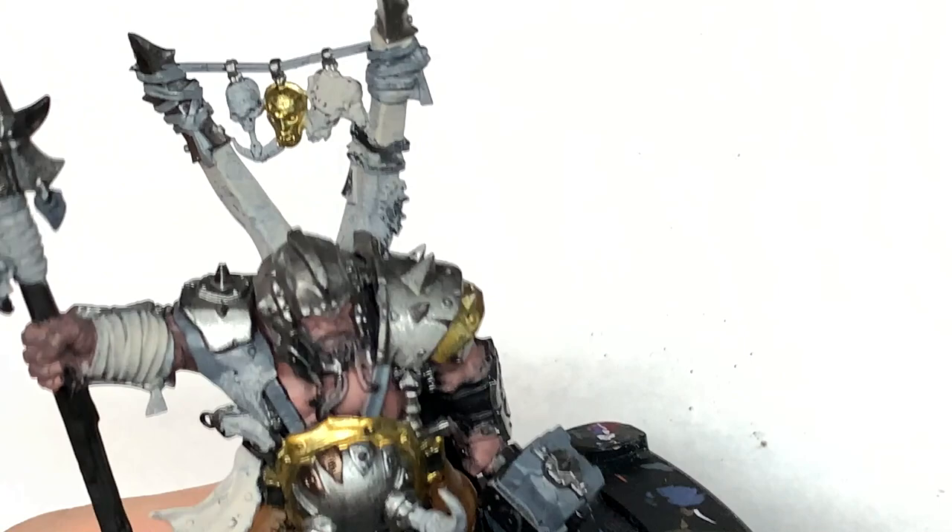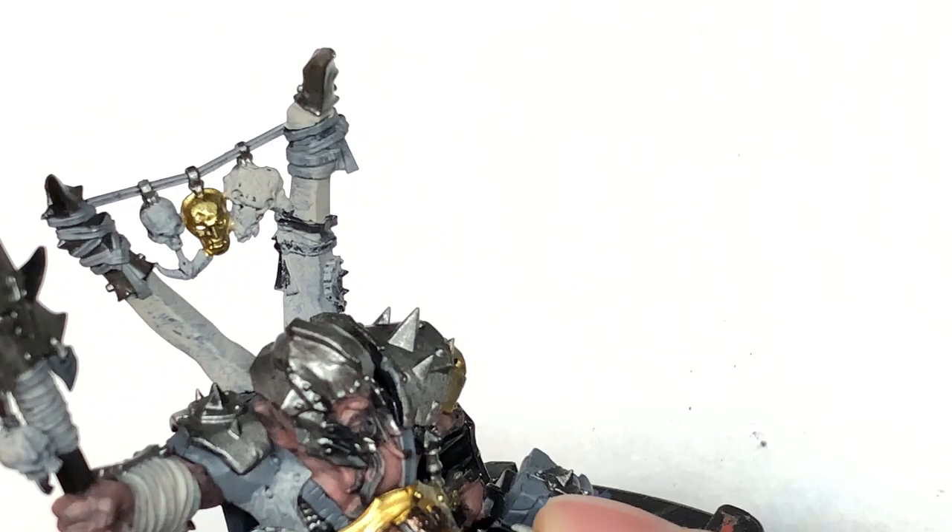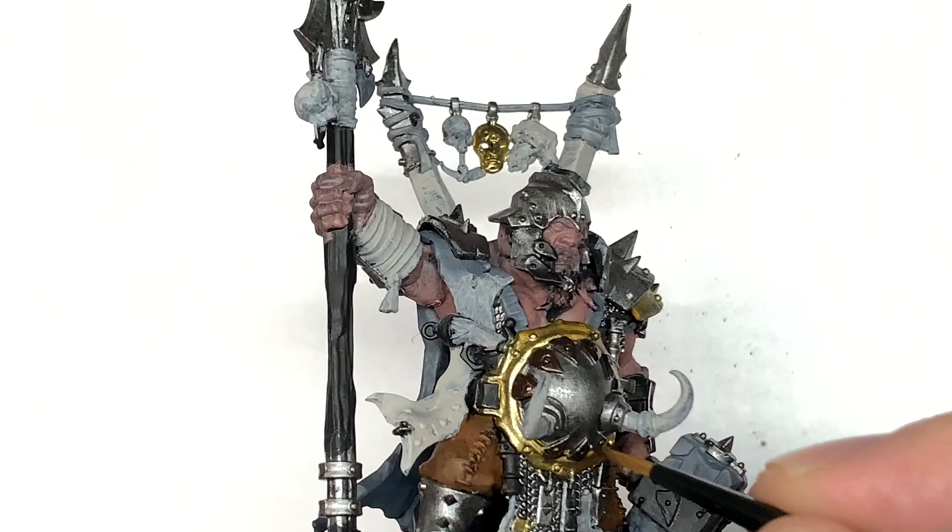Next up we're going to use a little bit of Citadel Warplock Bronze for all the little detail bits. He seems to have these little metal teeth shapes stuck all over his armour — on the stomach and on his left forearm — and you've got the little pieces of the hammer too, like the straps that go around that big rock, and also the bottom of his spear.